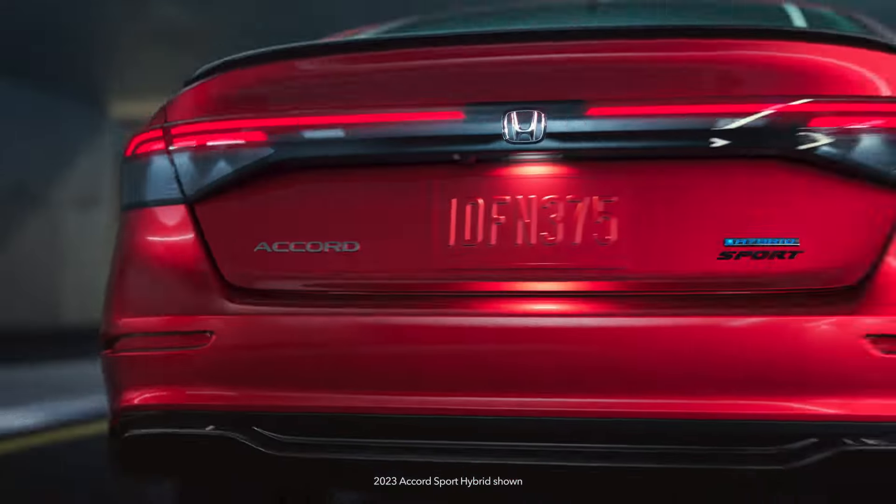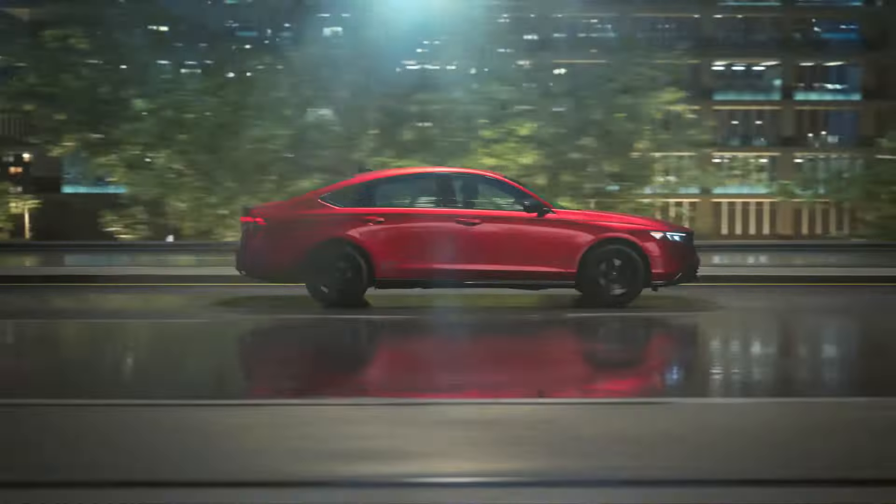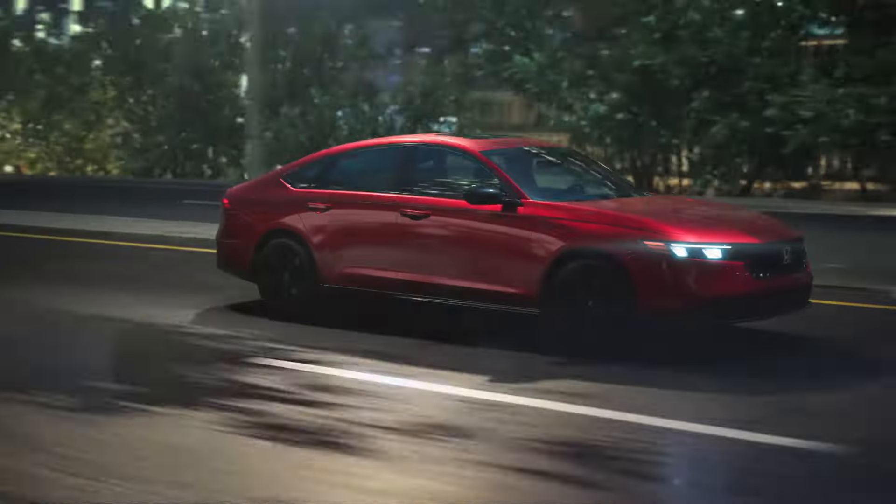The Tire Pressure Monitoring System, TPMS, on this model compares the rolling radius of each tire to determine if any tires are under-inflated.